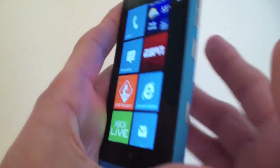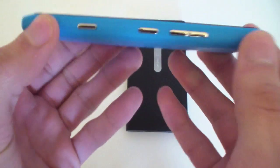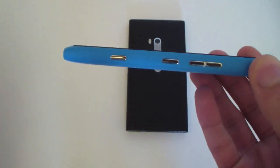On the right you can see the volume up and down, the lock button, as well as a camera shortcut button that we have on all Windows Phone devices.